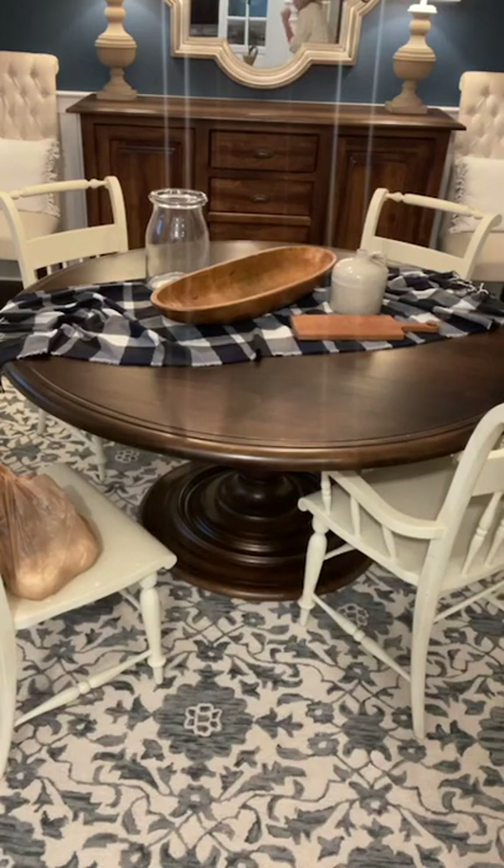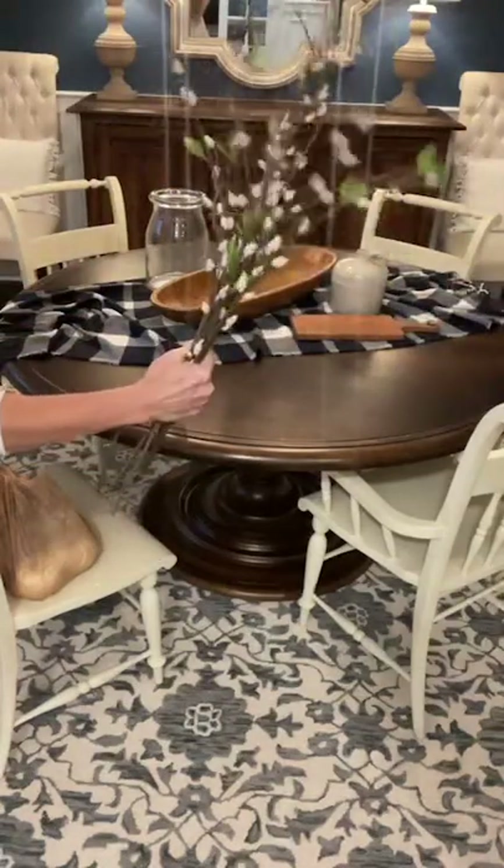I'm so excited! I did this last night to test and see if I liked it or not. These are some sprigs I grabbed from Hobby Lobby — they're just different kinds of fall sprigs.